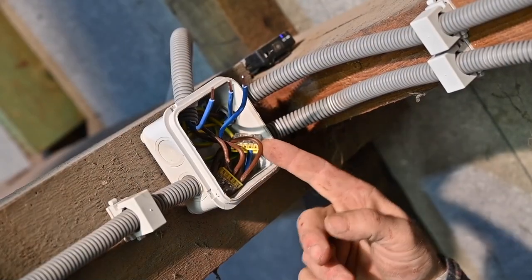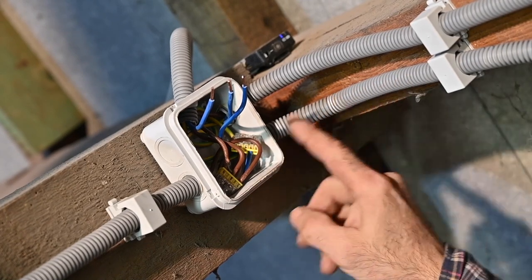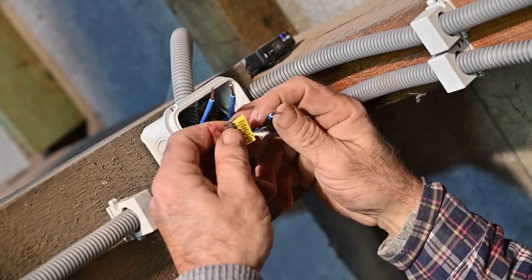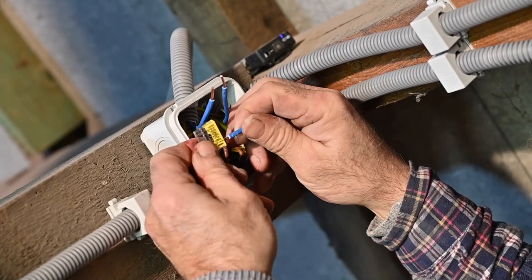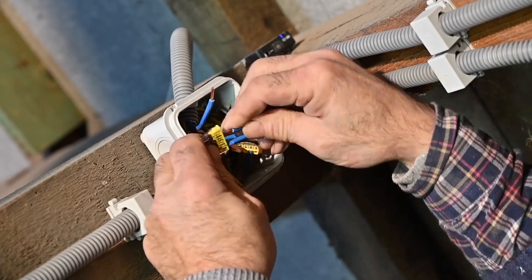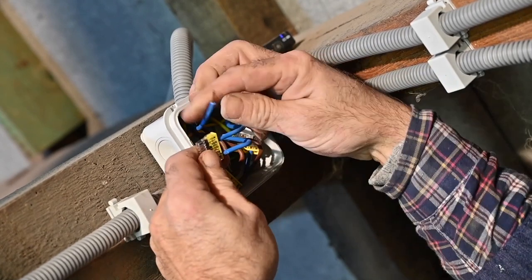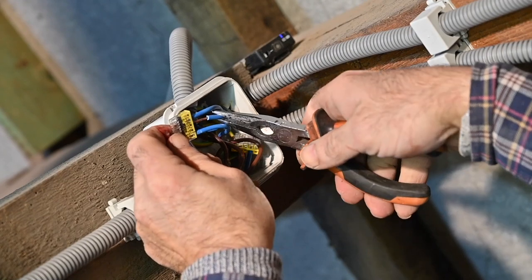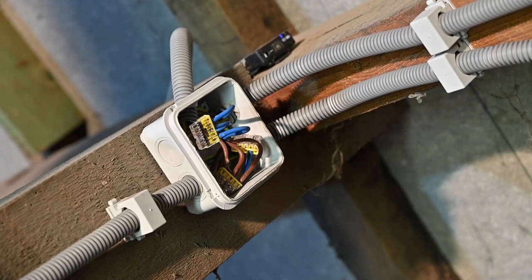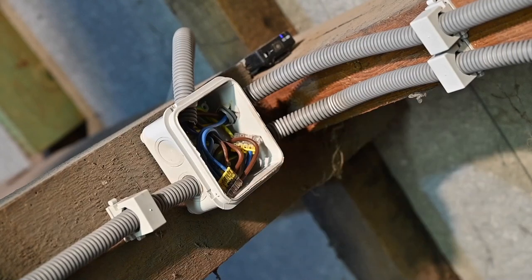So this is the junction box. I already made some connections, so now I'm going to do the last ones. This is my mains incoming, this is going to my light switch and then it returns back. It's just hooking up these individual connectors — not very complex and very handy. You just need to push the wires all the way to the back and pull back a bit. I just need to tuck them away inside the box and then I can seal it up.